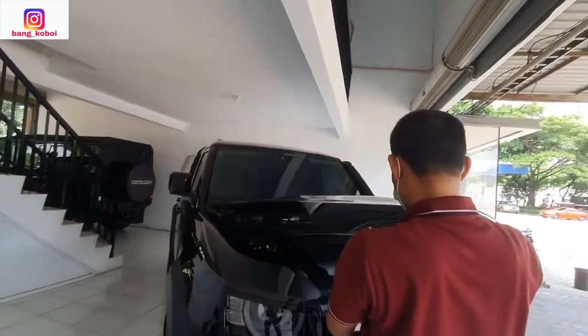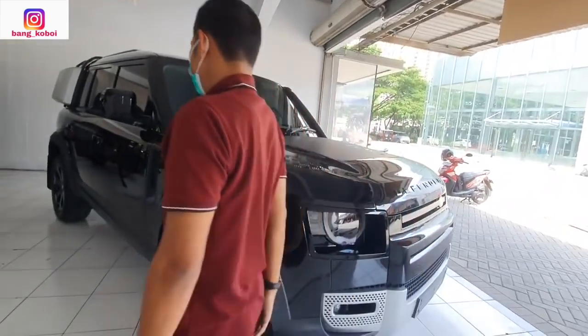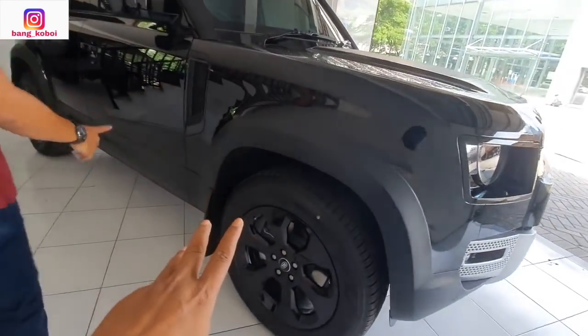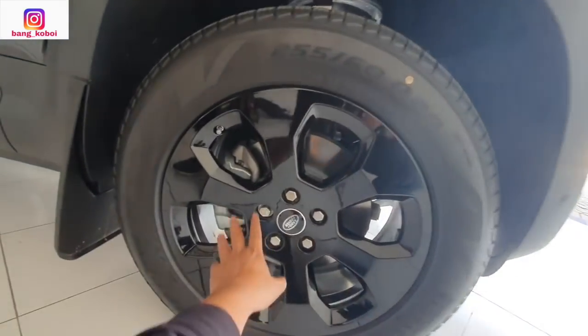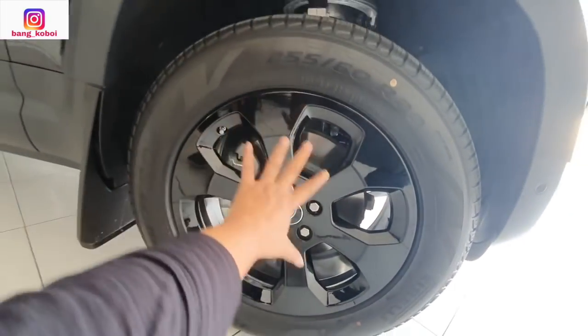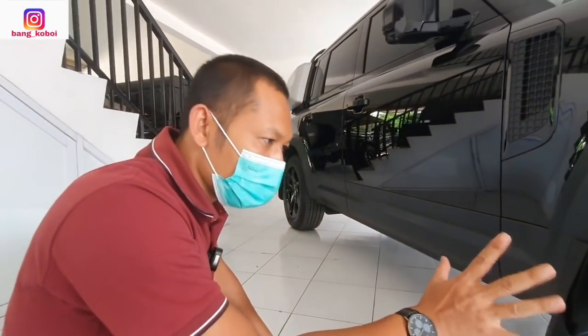Ini saya ada di showroom mobil build-up The Lusso Garage di Bursa Otomotif Sunter. Kemudian kita ke samping — ini pakai ban 255-60 R20, sudah pakai cakram. Keren banget. Peleknya juga hitam, ini asli dari sana, full black asli.